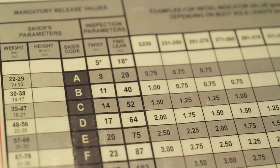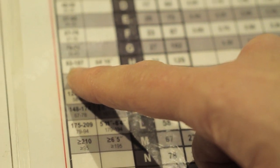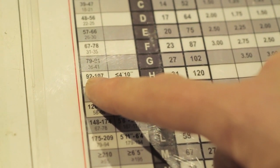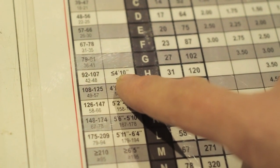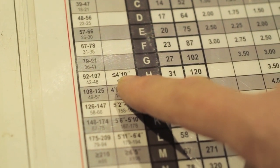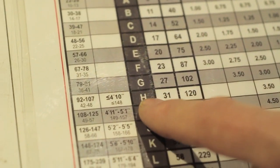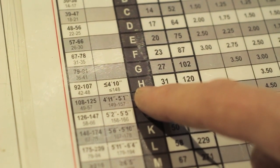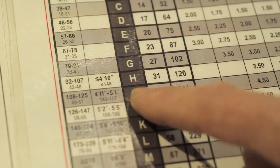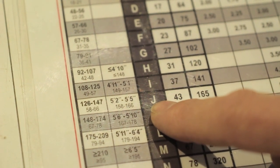To calculate a DIN for a non-special case, we take the weight and height and go down to the box where the weight falls. Let's imagine this person is 100 pounds — they are between 92 and 107. Let's say they are less than four foot ten, so they end up in this box here. We come over to H — these letters are the skier code. If they were a type 1 skier we remain on H, type 2 we move down one row to I, and type 3 we move down one row to J.